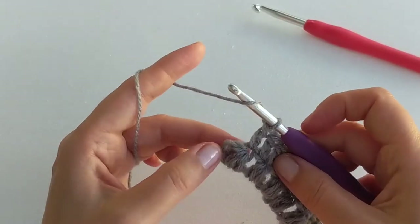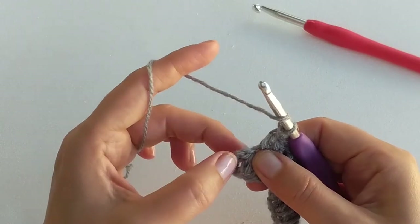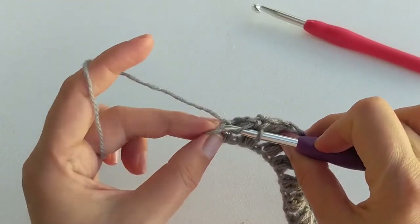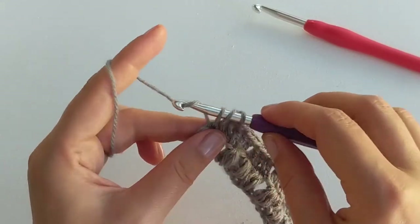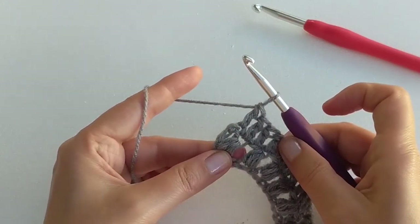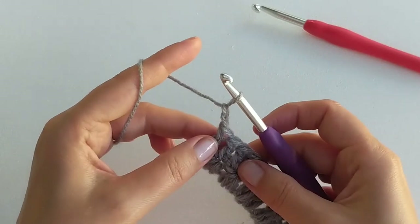Now I'm at the end of the second row. The very last double crochet goes into the turning chain just here on top, and that will make 71 stitches in this row. That's the end of row number two.